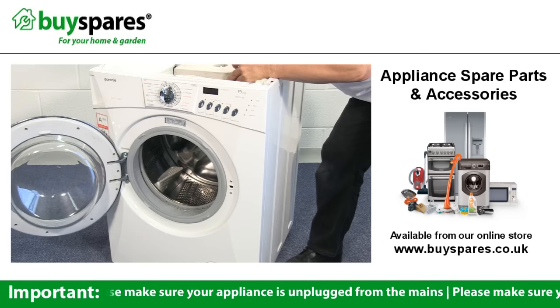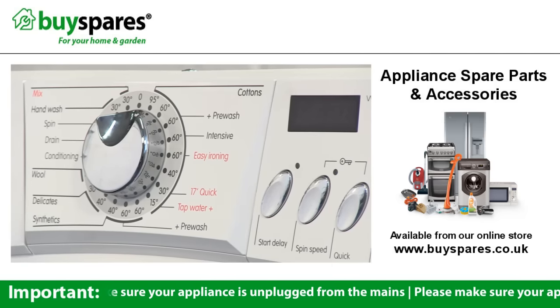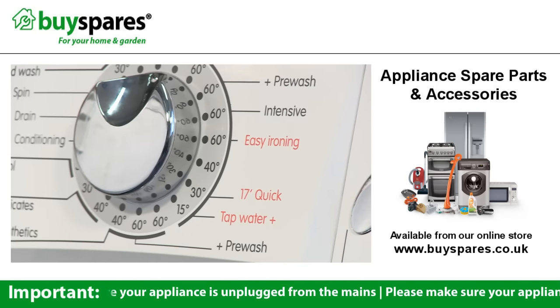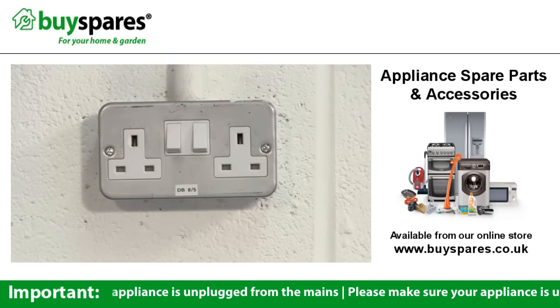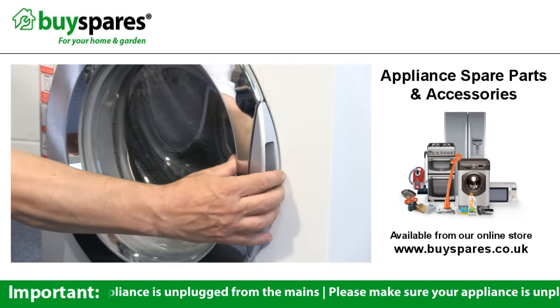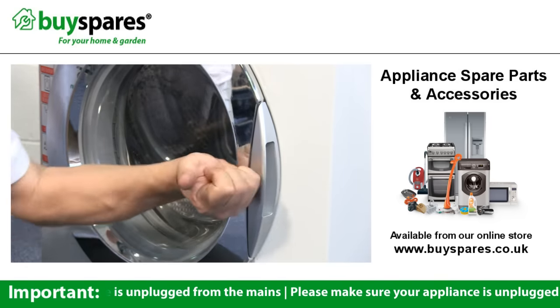If the handle isn't broken, the problem may be a jammed lock. Most machines use a thermal lock which opens two minutes after the machine finishes the cycle. Unplug the machine, then wait five minutes before trying again. If the door still won't open, firmly strike the area where the catch is, as this may help to release it.